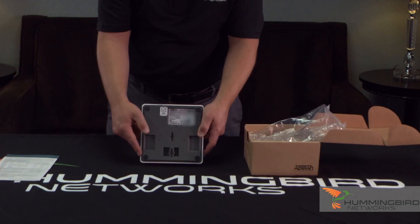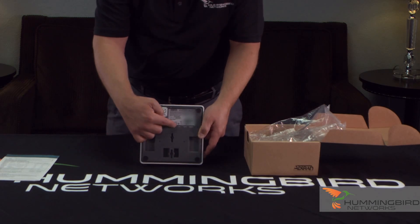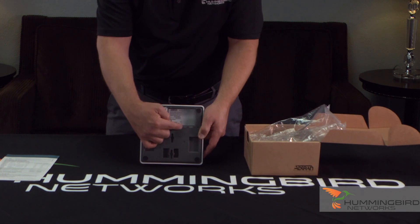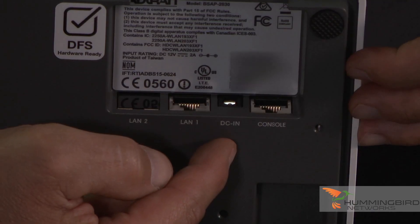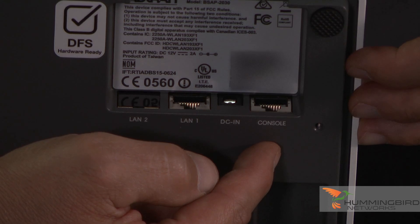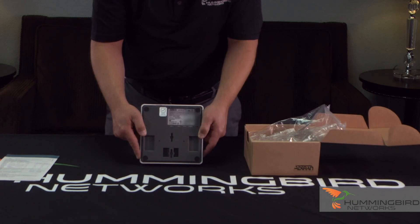It's on the bottom of the box. Let's talk about the interfaces. First you're going to see your LAN interface — standard RJ45 LAN interface — your AC adapter for in case you don't use PoE or an injector, and then your console port just in case you needed to console in for some reason. So those are your interfaces right there.